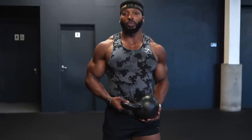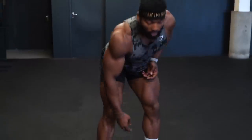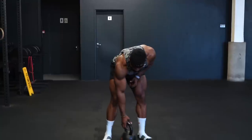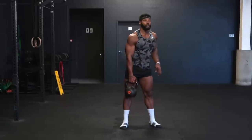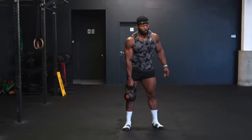First of all, I'm using a 28 kilo for this exercise. Normally I'll use a 32, so whichever you prefer. For the cleans, you want a nice loose grip on the kettlebell. If it's too stiff, you might have a bit of a problem.